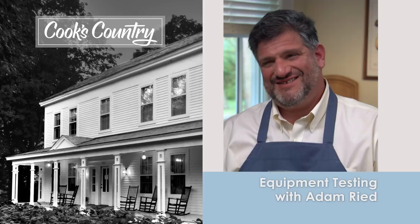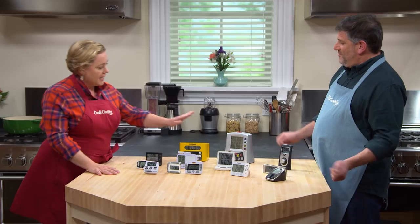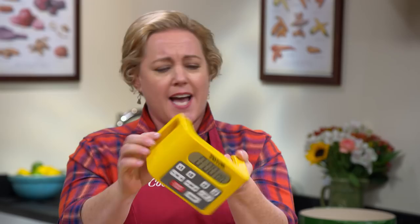Every great cook uses a kitchen timer to help keep track of things in the heat of the moment. The question is, does brand really matter? A lot of cooks are doing a couple of things at once in the kitchen, so it's got to be simple to use — that is our key parameter for timers. It also doesn't hurt if it can track multiple events at once. We tested 13 timers total, with a price range from about $11.50 to almost $50.